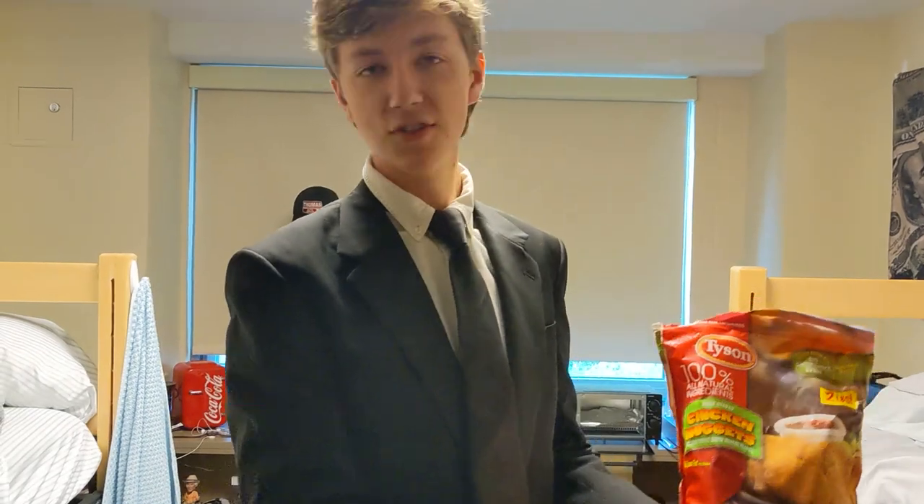Welcome everyone. I'm MasterChef Blankenbuehler and today we'll be cooking Tyson's Chicken Nuggets.